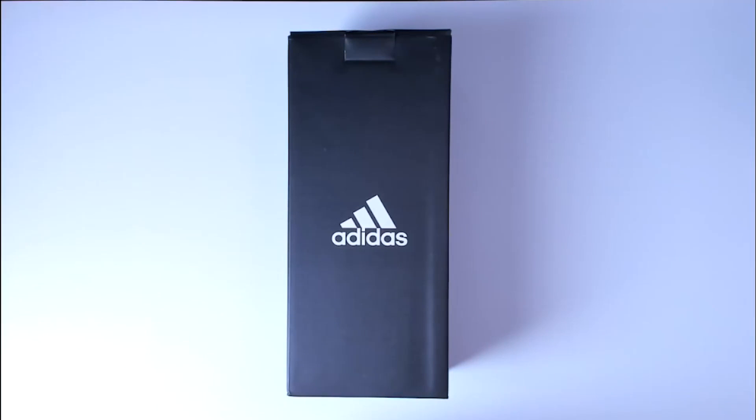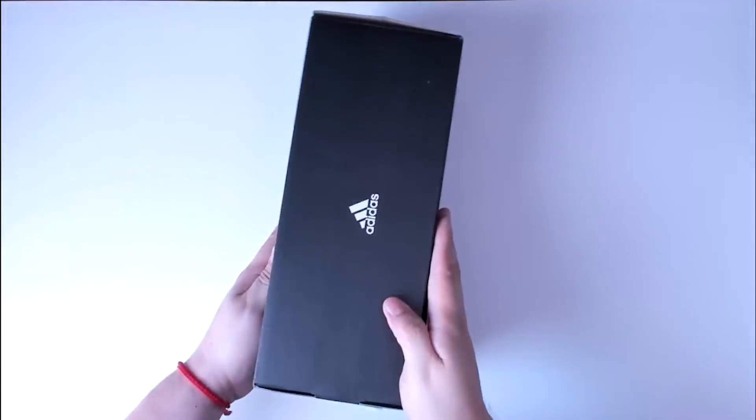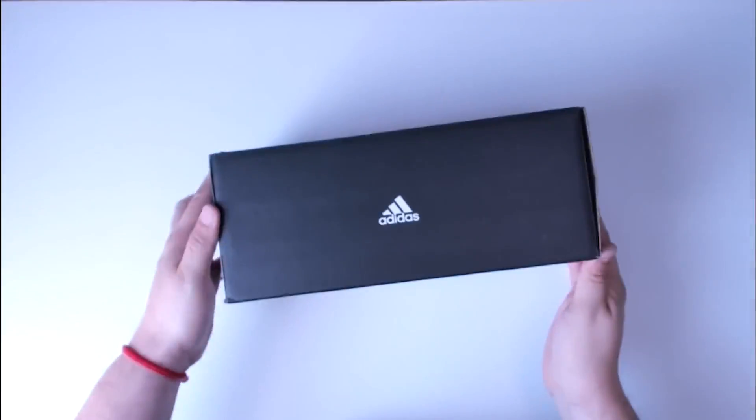If you're on the market for picking up brand new slide sandals, then consider picking up the Adidas Women's Adelaide Comfort Slide Sandal. Today we're going to unbox this product to see if this is something that you may be interested in picking up.